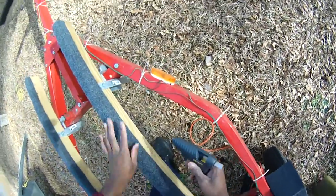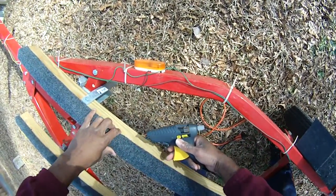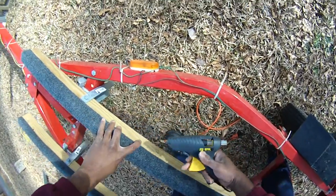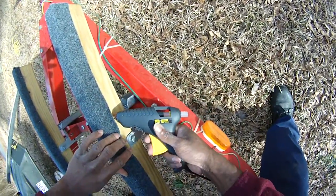I think I may have an easier way to do this on the next run. It's not good for my back bending over like this so much. I think we're back at it.